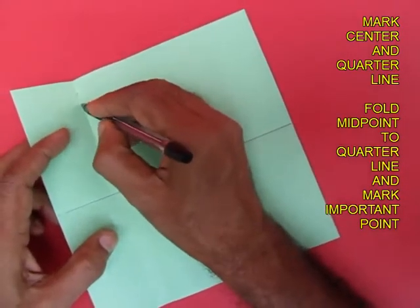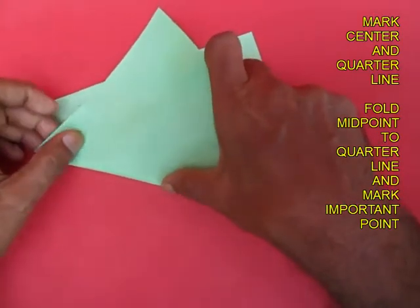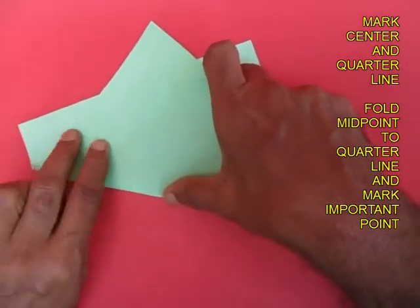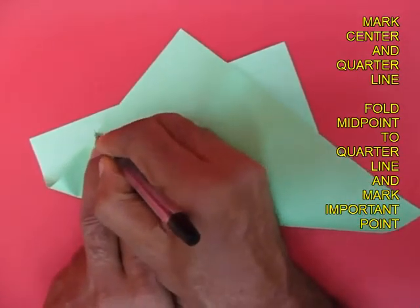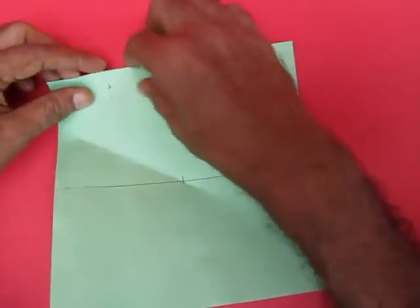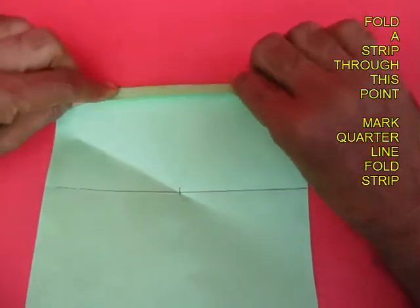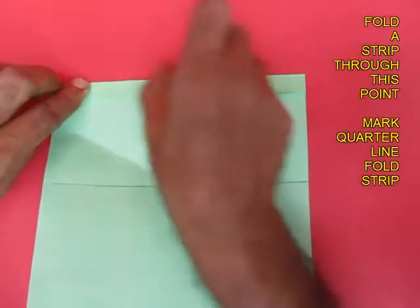Mark the quarter line with dots. Now place the midpoint of the left edge to this line and mark this point. This point is very important. Now fold a horizontal line which passes through this point.